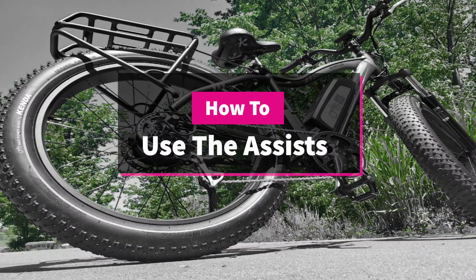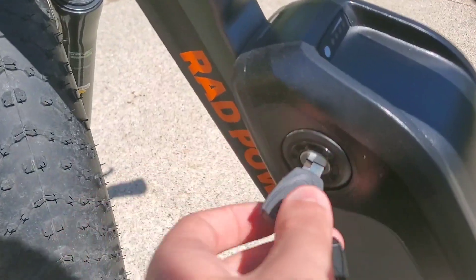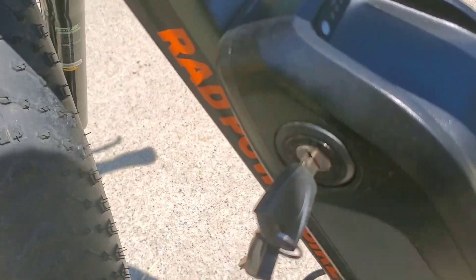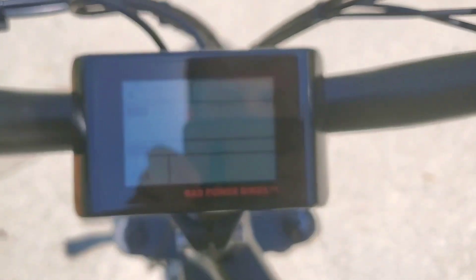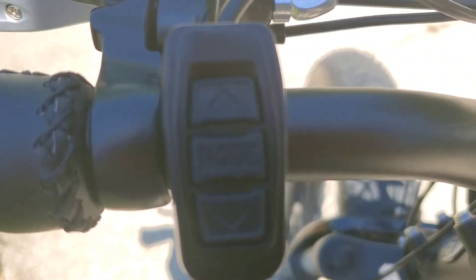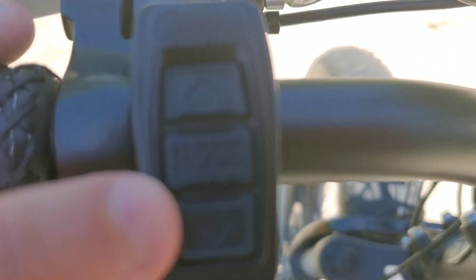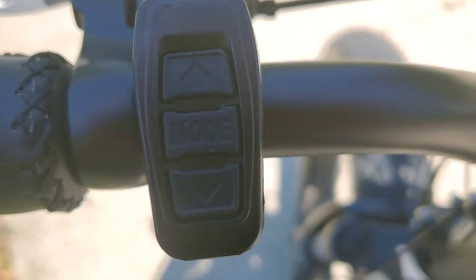Everything's pretty comfortable on it, not gonna lie. So the way you turn this thing on is you come over here, you flick that up like that, put it on start right there, and then you want to come up here — here's the screen you got.